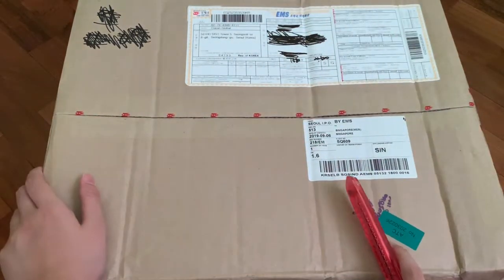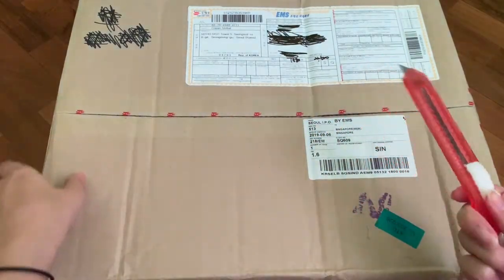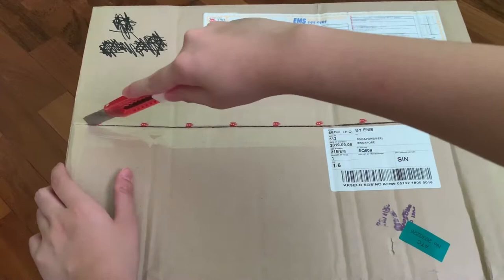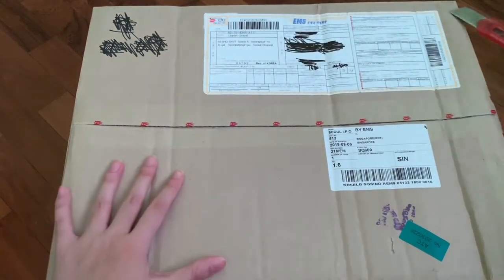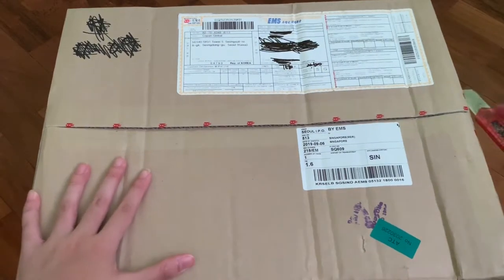I bought this from the With Drama website since they allowed online sales after they sent it. It sold out quite quickly. I opened a group order for it so that I could save on shipping.